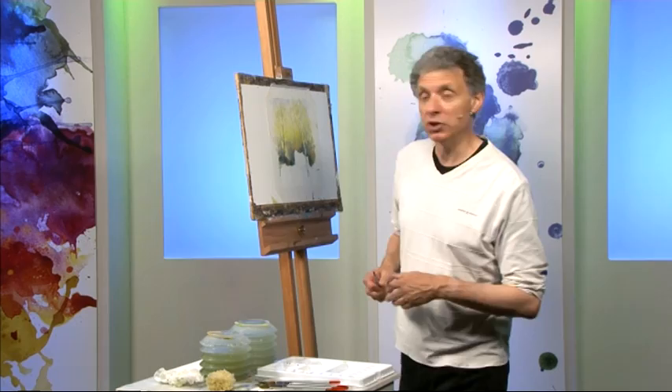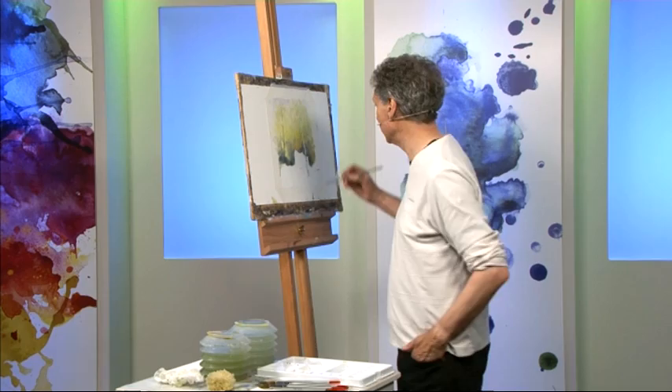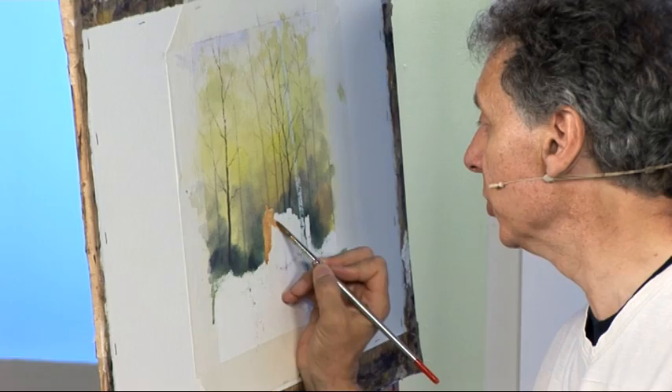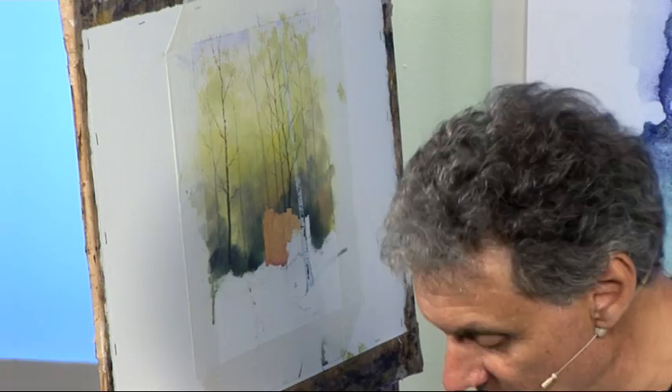Thanks Matthew. Earlier on you saw me put this background in quite loosely with wet into wet washes, and I've now removed the masking fluid. I've mixed some colour for this ruined mill — some raw sienna and burnt sienna — which gives us a nice bright orangey colour, a good contrast with the greens behind it. I'm working with a number 8 brush, which is fairly large but has a really good fine point, so I can be accurate about where I'm putting the paint, sticking to the shape revealed by the masking fluid.